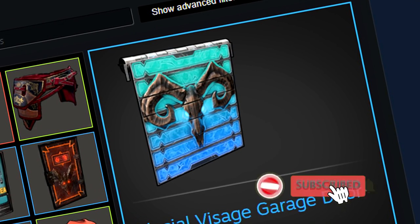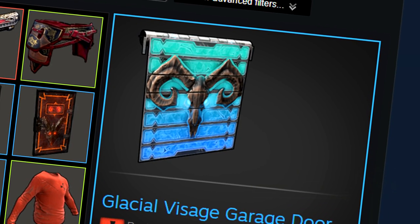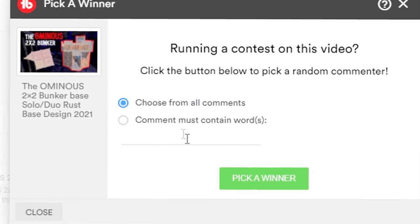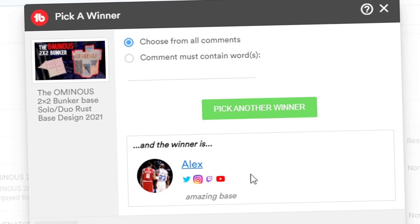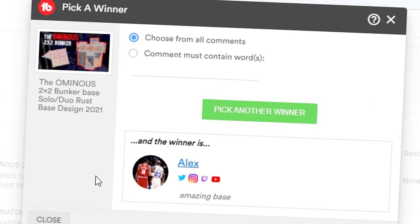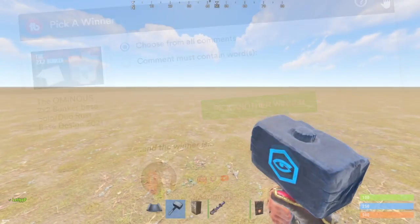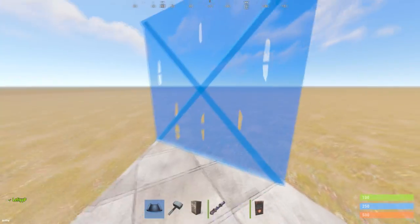If you want to win next week's giveaway for this garage door, make sure you like, comment, and subscribe and I'll be choosing a winner from the comments and announcing it in my next video. Also the winner from last week's video is Alex — thanks for the comment mate, amazing bases. If you hit me up on Discord I'll be sure to give you your skin. Right, let's get into the base design.